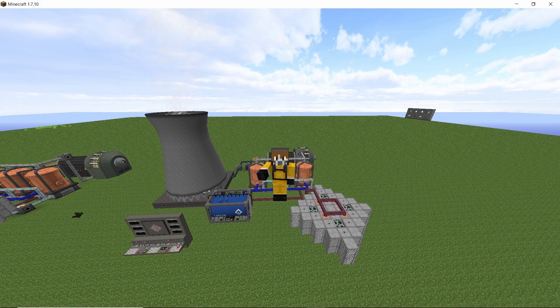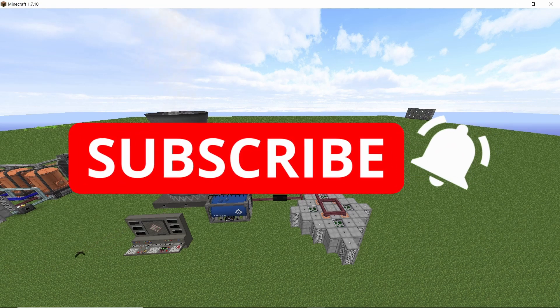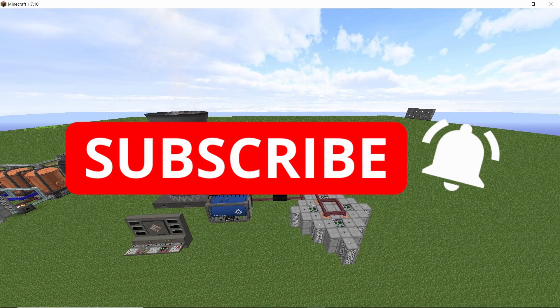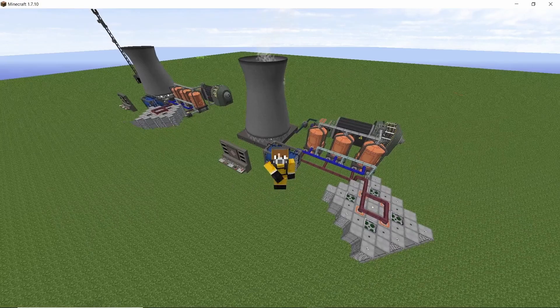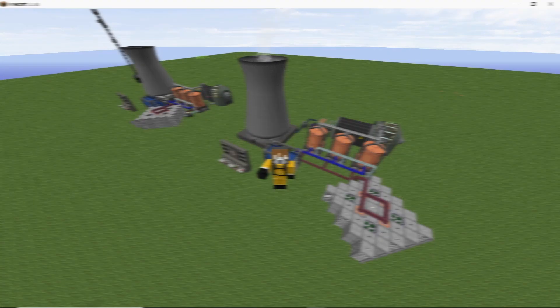I hope you guys found this video helpful. If you did, smash that like button and subscribe to the channel — it would help me out a lot. If you have any modifications for this build or suggestions for future builds, please leave them in the comment section down below. Peace out, stay safe.